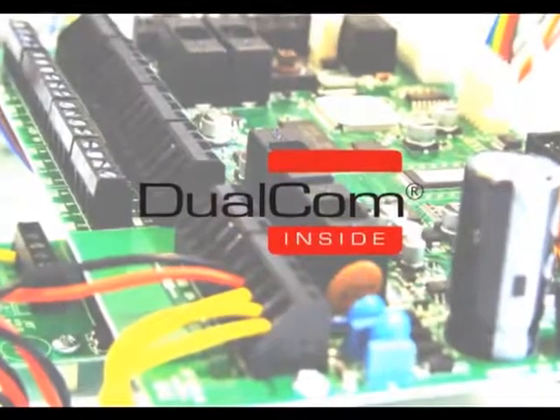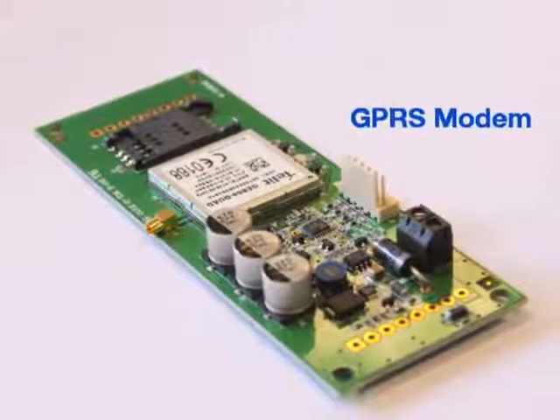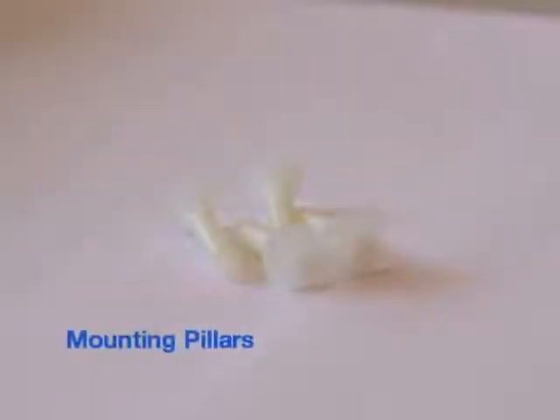Dualcom Inside from Castle Kantech and CSL. The equipment that comes with the Dualcom Inside is the GPRS modem, the communications loom, mounting pillars, and the GPRS antenna.